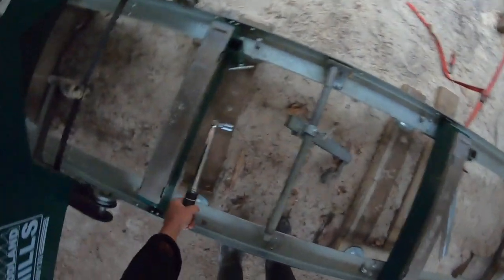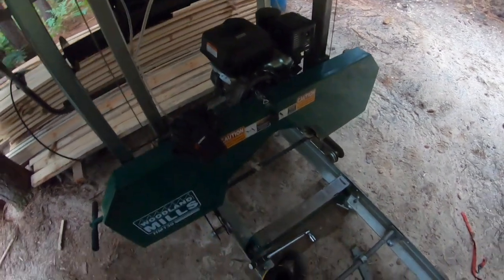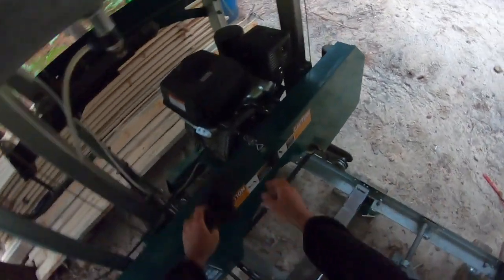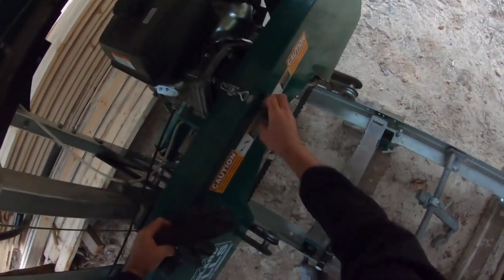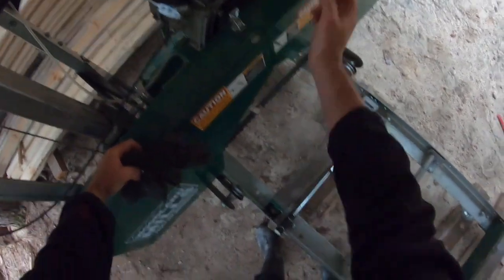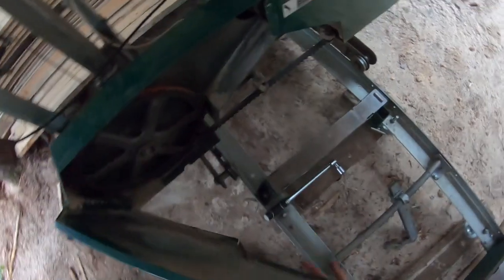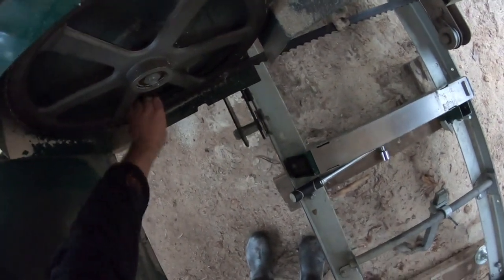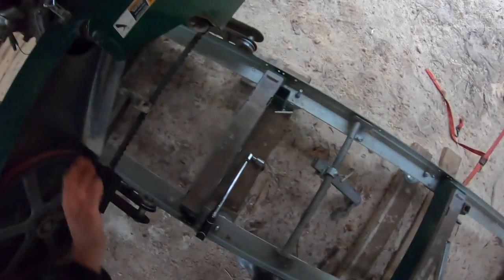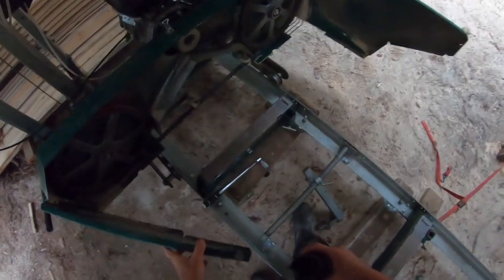I'm gonna get it to 25 foot-pounds. One thing I like to do before I tighten it up: I come over to my mill, open it up, and have a look. I would hate to get it all torqued up and not have it sitting in the center of the drive wheels. This would be the follower wheel — or idler wheel — and this one's the drive wheel over here. It's sitting right in the middle. I hadn't bumped it and I knew that, but I thought we better check.